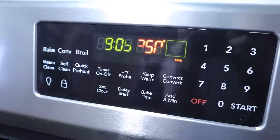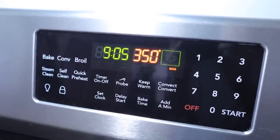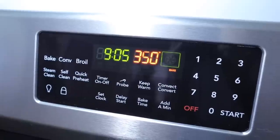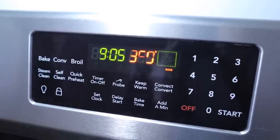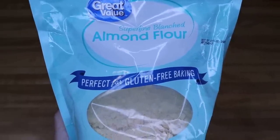Go ahead and preheat your oven to 350. You'll want to do this at the very beginning because this recipe takes no time to throw together and get in the oven.